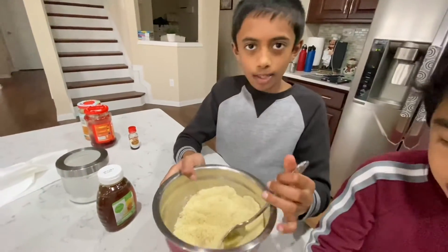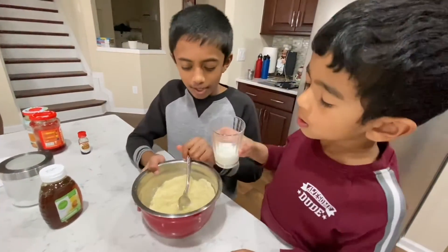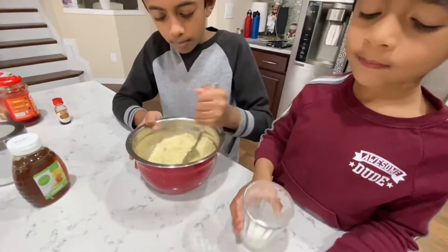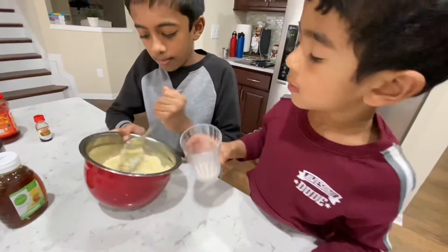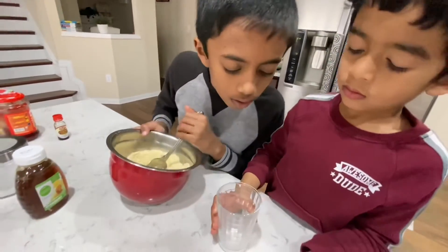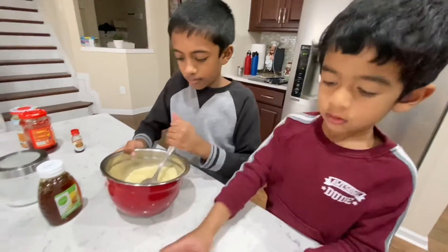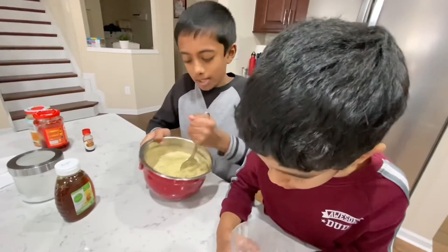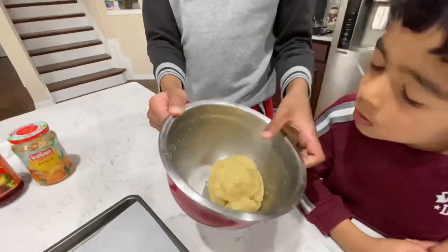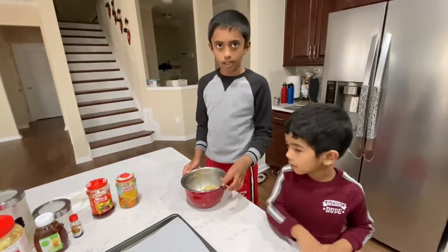So I'm done mixing and it looks like this. To make it a bit more thickened, Shrenav will add some milk or you can add some water. That's enough. Time to mix. Now the dough looks like this after mixing — it's soft and squishy, a little bit softer than play dough.